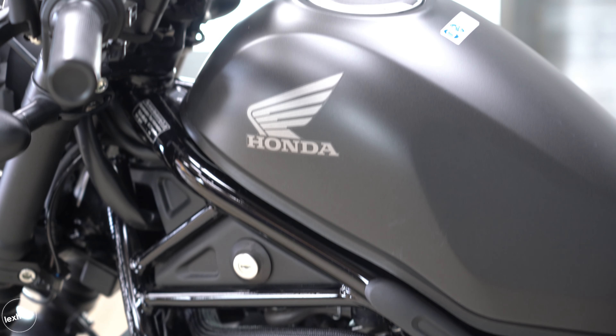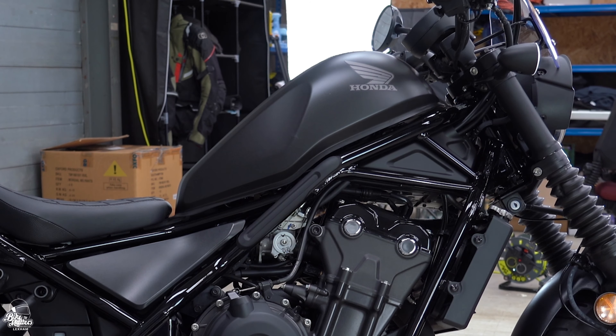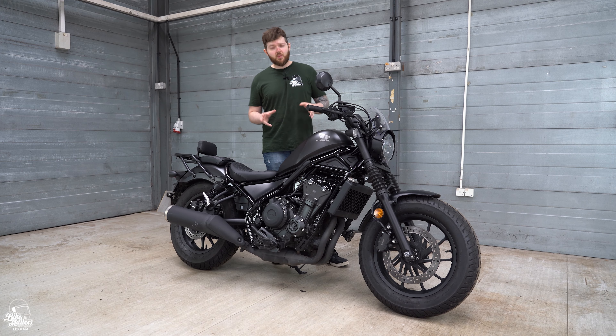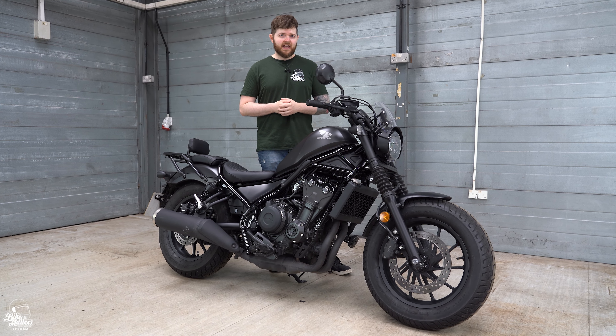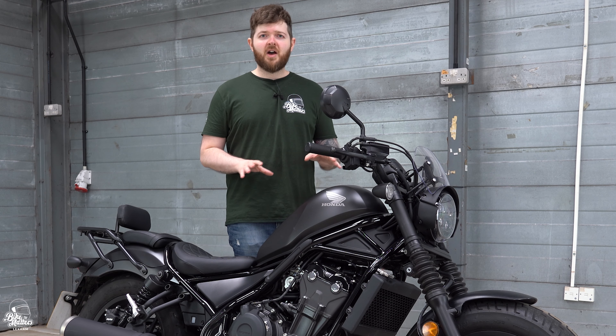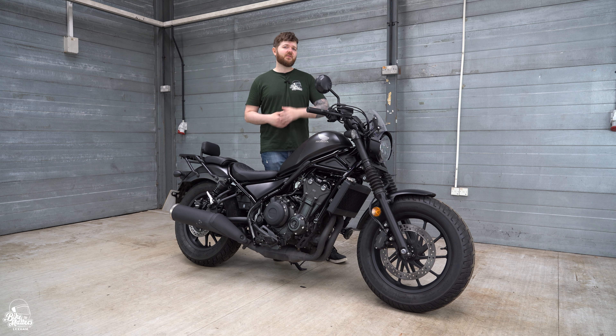The fuel tank is 11 litres. It's relatively slim, which helps with how comfy this bike feels, but it just means it won't have the longest range in the world. It'll do around 70 miles per gallon, so for the urban market which this bike is clearly aimed at, most people aren't going to find a problem — but just something to bear in mind.